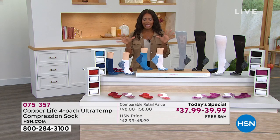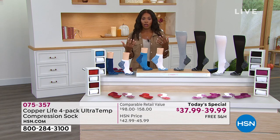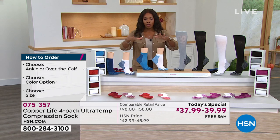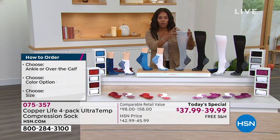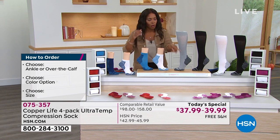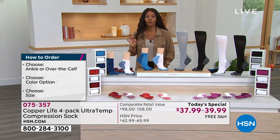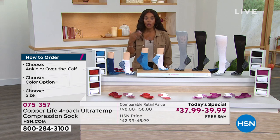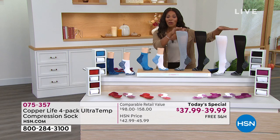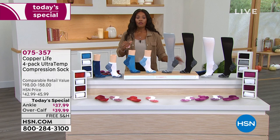This four-pack is an amazing value. You choose ankle or over-the-calf, choose your color, choose your size — and we send them straight to you. You do have flex pay and free shipping. At retail you'd pay upwards of $158 for the same four-pack over-the-calf, so let's jump in.